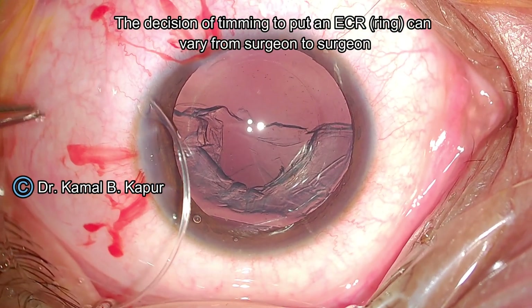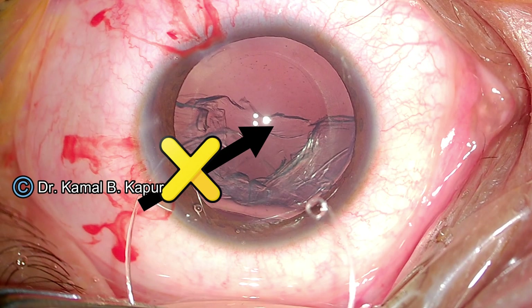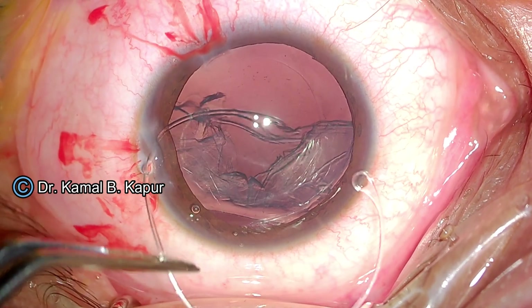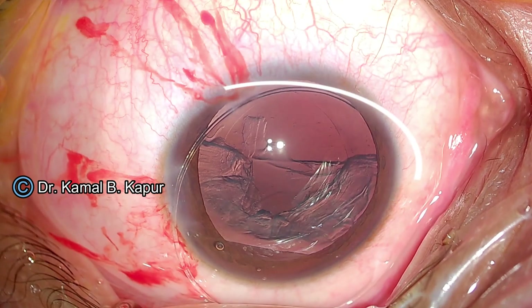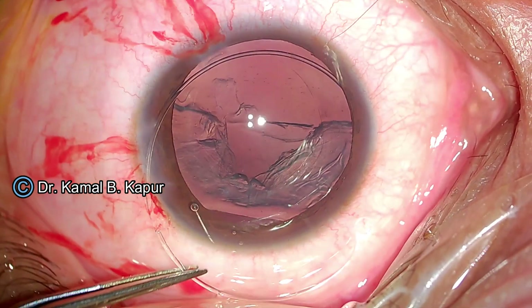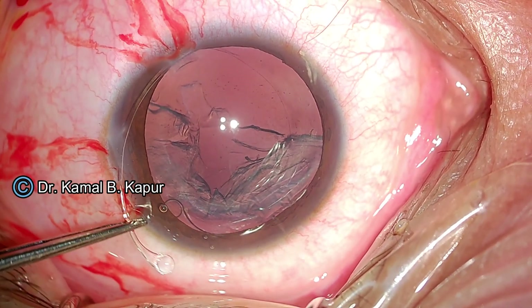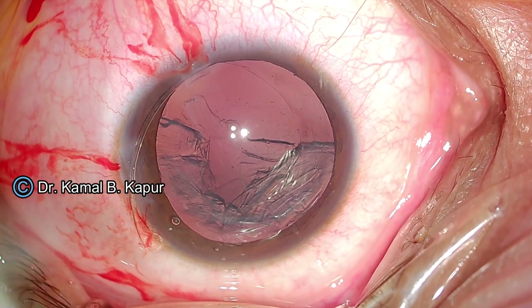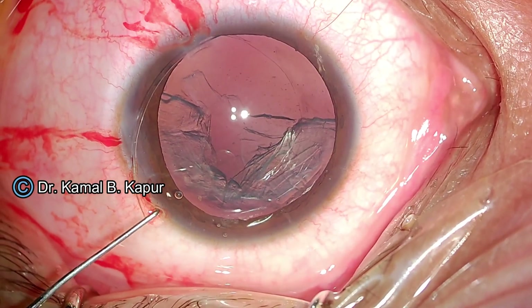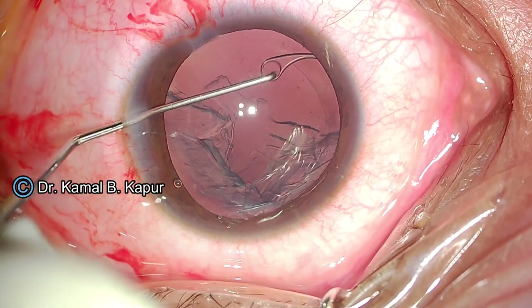The decision to put in an endocapsular ring can vary from surgeon to surgeon. One thing to remember is never push the endocapsular ring straight into the bag — this can cause more subluxation. Instead, do tangential rotational movements of the ring so that it slowly passes from the area of least subluxation to the area of maximum subluxation. You will notice the ring going into the area of subluxation and pushing the capsular bag into place. I use a Szynski hook to engage the eyelet, go under the capsular axis, and with a twist of the wrist, release the endocapsular ring.